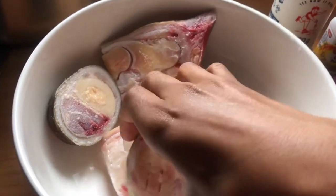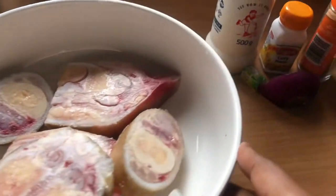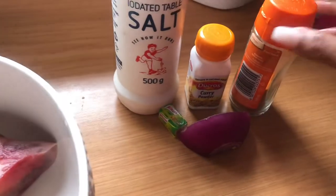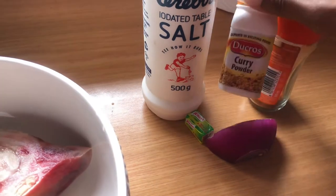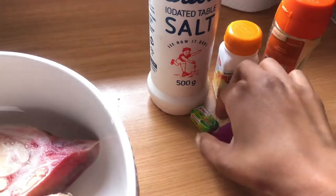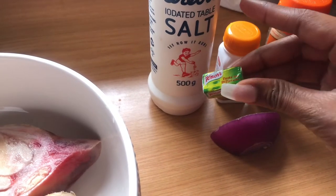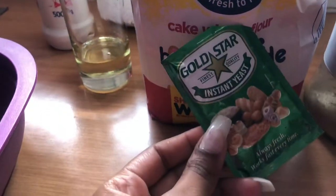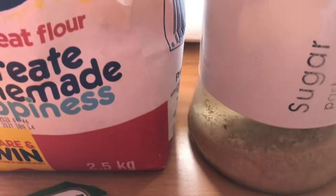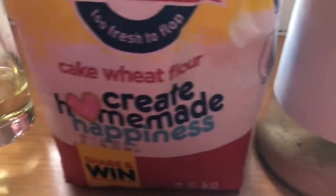For this recipe you're going to need your beef trotters — I've got mine out here — and then half an onion, chili powder or pepper that I got from a Nigerian store, curry and curry powder, as well as ghee from the Kuno brand, which I also got from the Nigerian store.